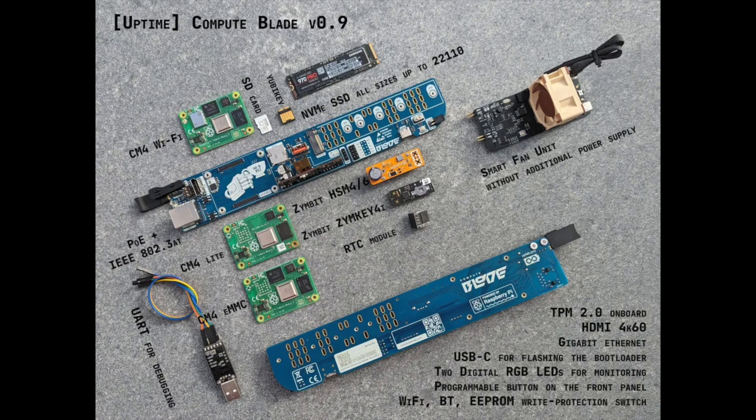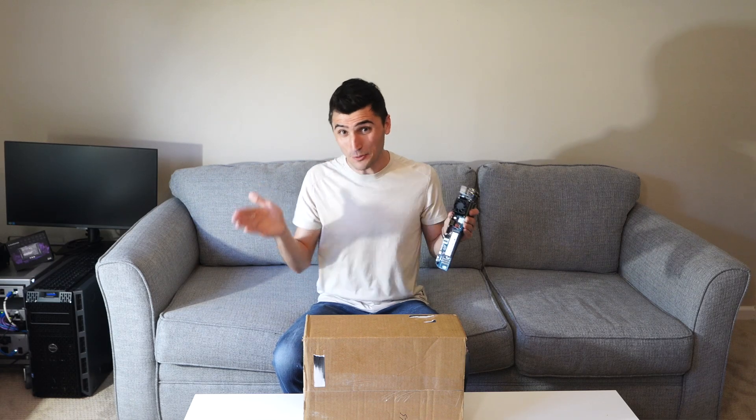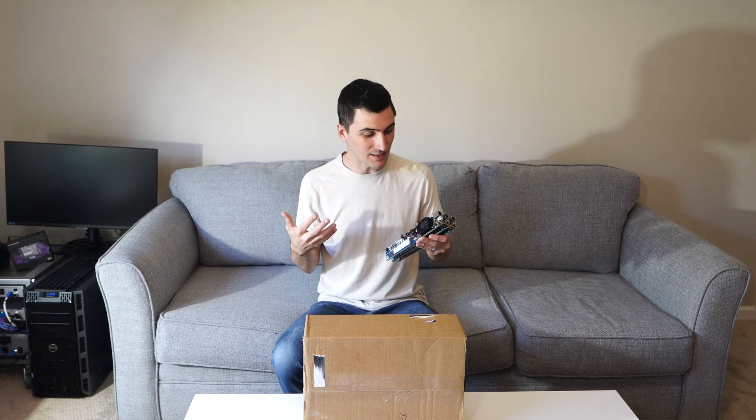About a year passed. Fast forward to January of 2023 and he finally produces all of the blades for testing, just to make sure that everything is developed well.